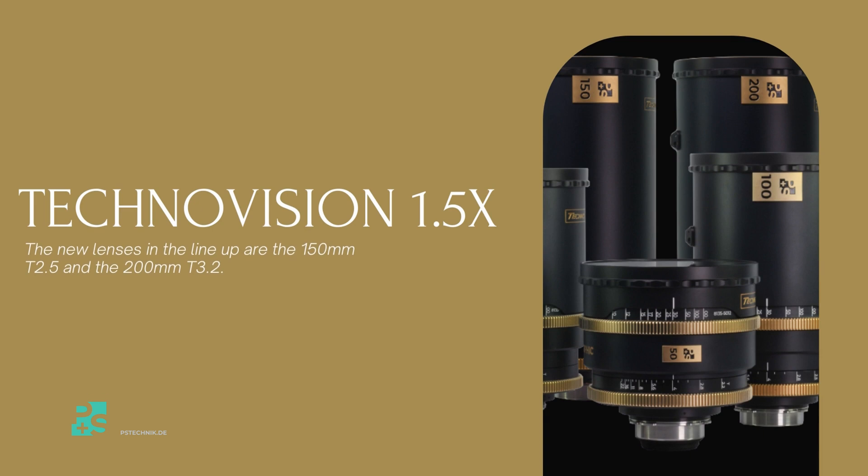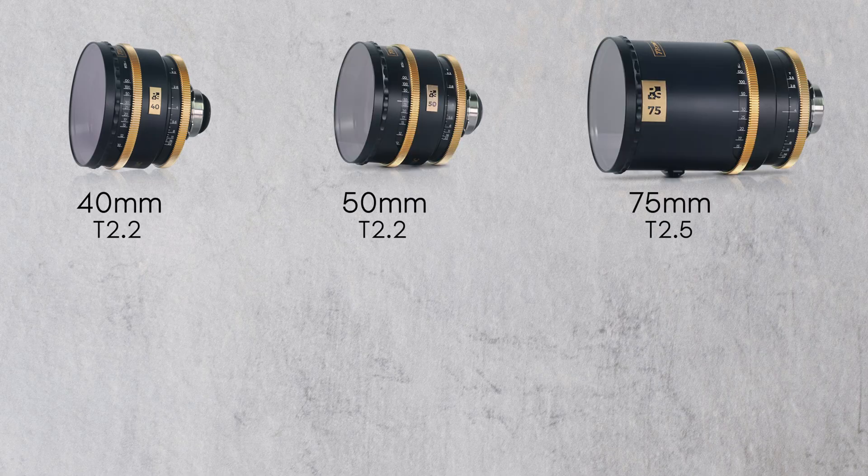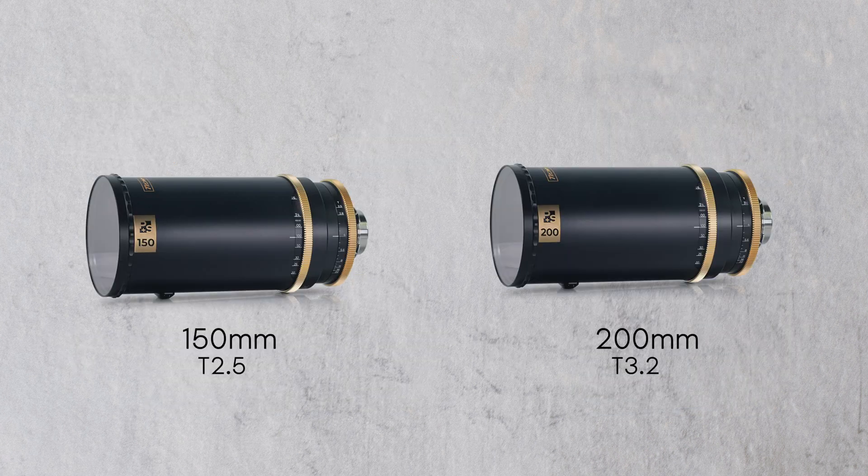Offering a fast D-stop and full-format coverage, TechnoVision 1.5x anamorphic lenses are now available in 7 focal lengths: 40, 50, 75, 100, 135, 150, and 200mm.